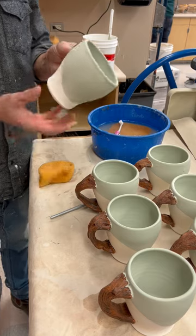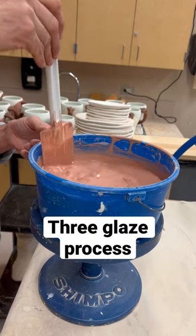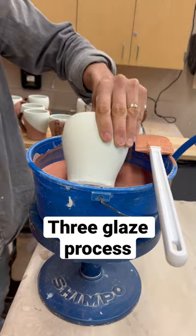Here I am touching up the last bits, and you can see there are multiple glazes that go on to the shoreline series.